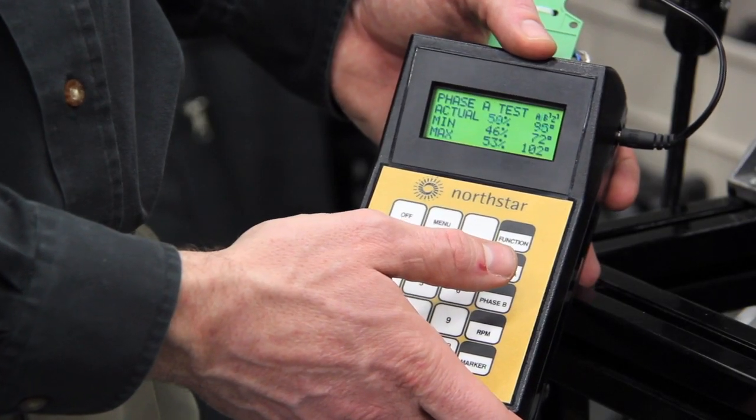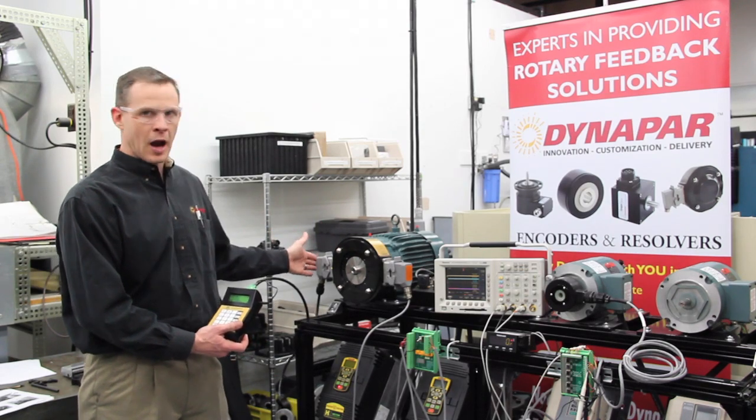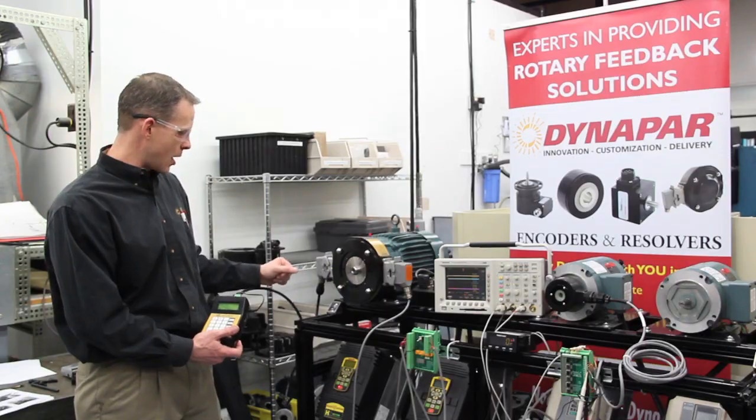Now moving on to the RIM test kit. The setup is a little simpler — the RIM test kit comes with a complementary input cable that hooks directly into the TAC. The unit powers the encoder itself, so there's no external power supply required.